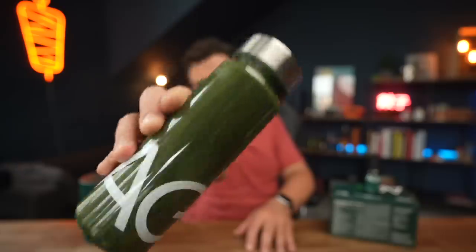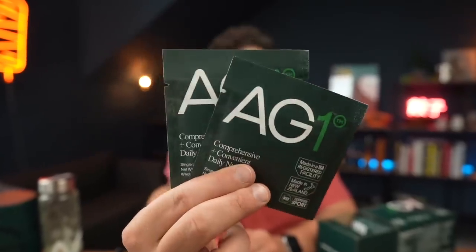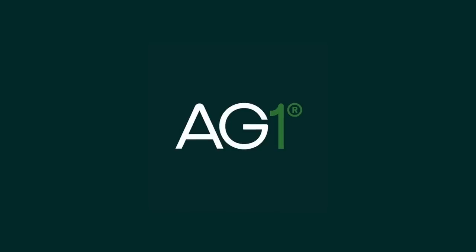You're probably thinking with all that goodness there's no way it also tastes good — but it actually tastes very pleasant and refreshing. I can definitely recommend kickstarting your daily healthy habits by drinking AG1 in the morning, on an empty stomach — that's how it works best. If you're interested, head to my link in the description to get a free one-year supply of AG1 vitamin D3 and K2 plus five AG1 travel packs with your first purchase. Thank you, AG1, for sponsoring this video.